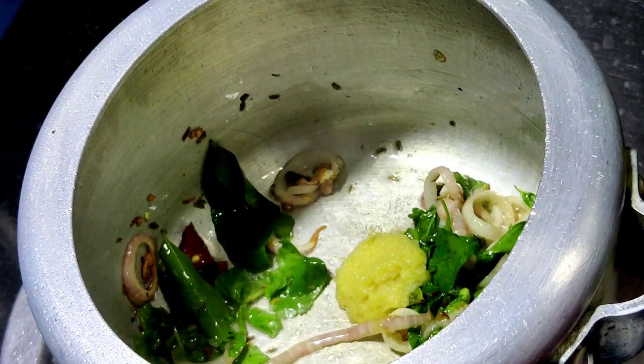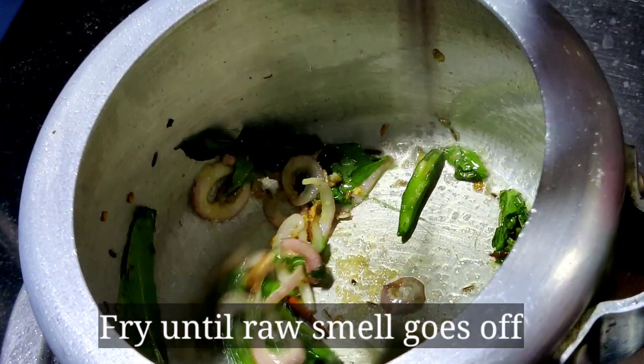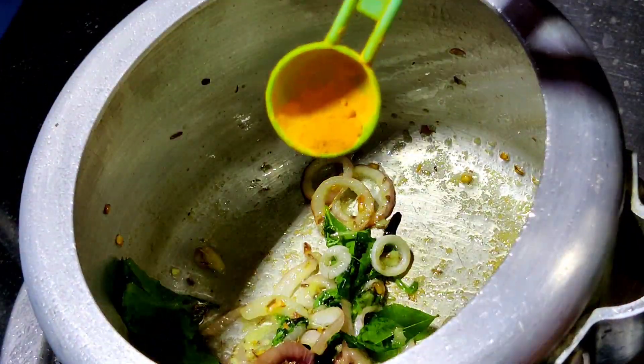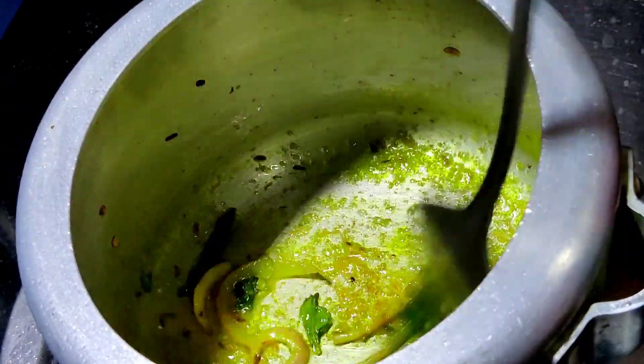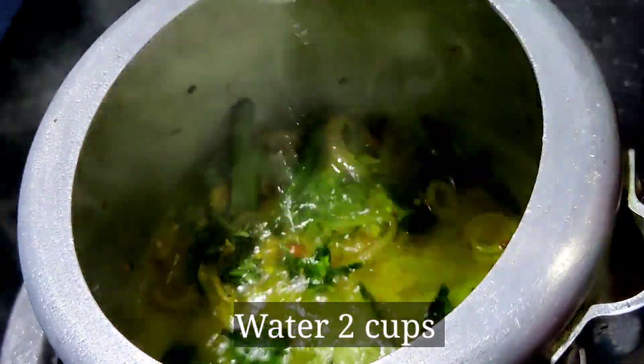You can paste the leaves from the top, and put the leaves on the top. You can take 2 cups of water.